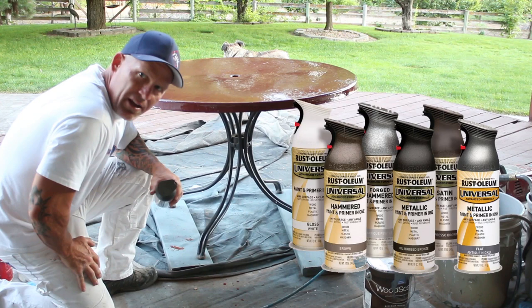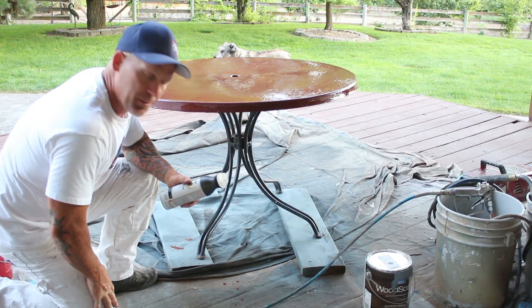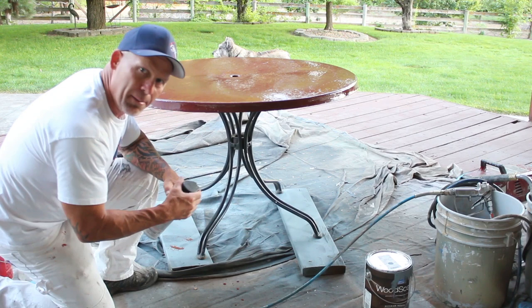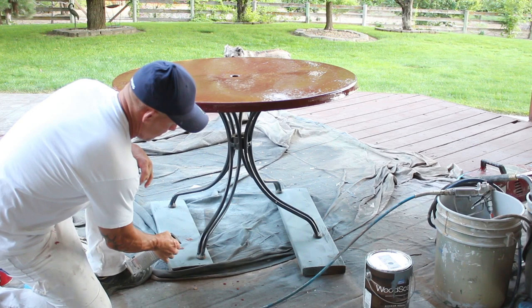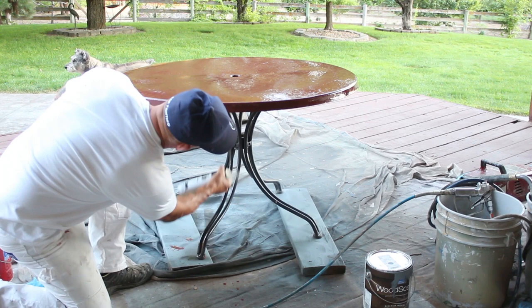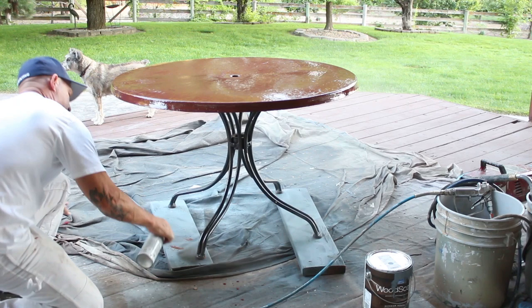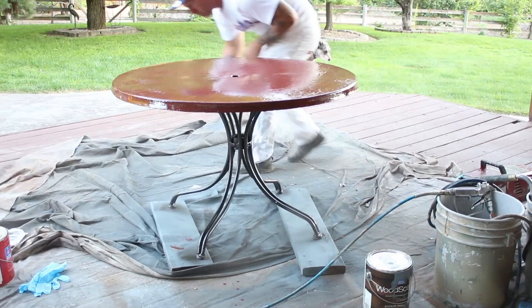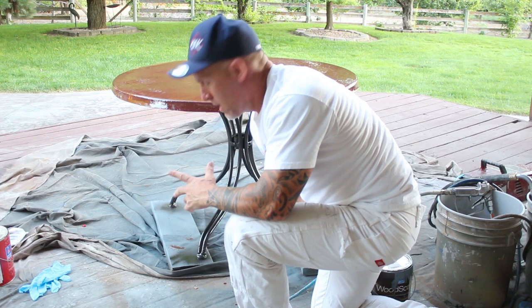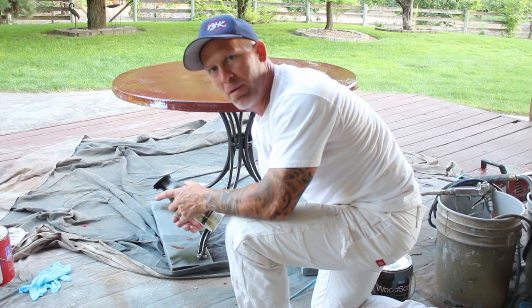While I'm waiting for the table top to dry, the legs on this thing are iron so I'm just going to use some Rust-Oleum Universal spray paint. This is a metallic paint and primer all in one so I don't need to do any priming. It's a metallic oil-rubbed bronze color — it looks really cool. When you're all done spraying the legs, once the table top dries it's a good idea to flip the table over and spray the bottom of the feet too, which gives protection from the feet rusting or deteriorating.